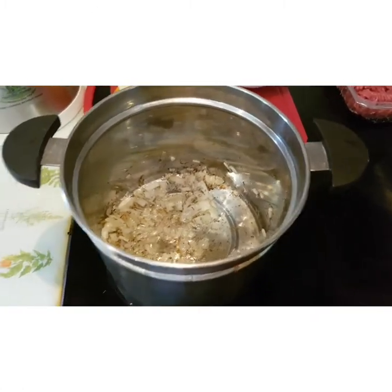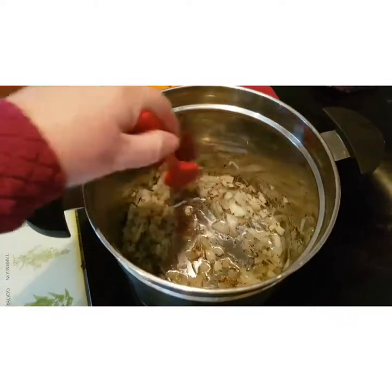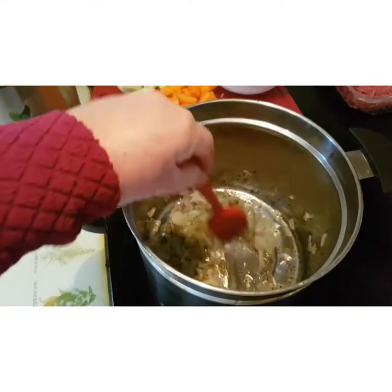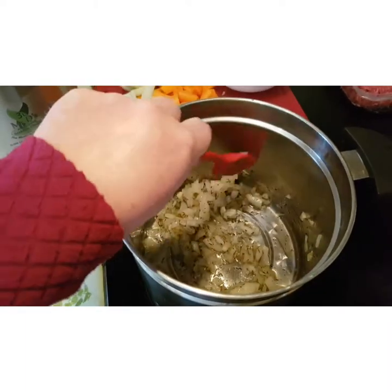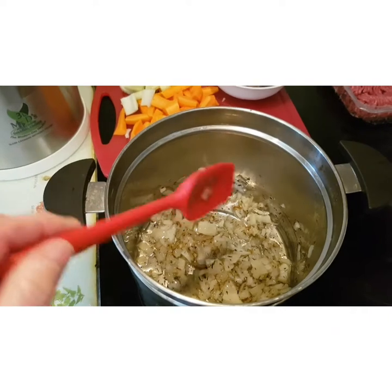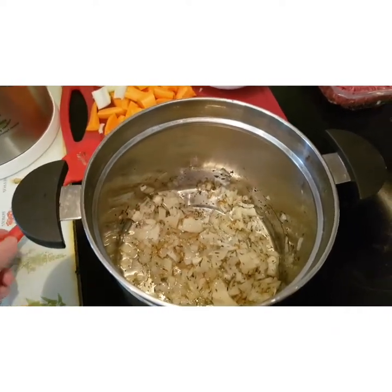In my inner pot of the Mr D Thermal Cooker I have my onions browning, and also my mixed herbs — the dried mixed herbs. I have them in this early because they're dried and need to activate a bit sooner than everything else.